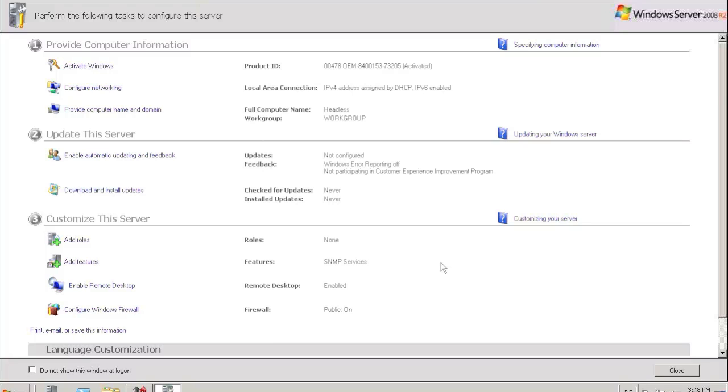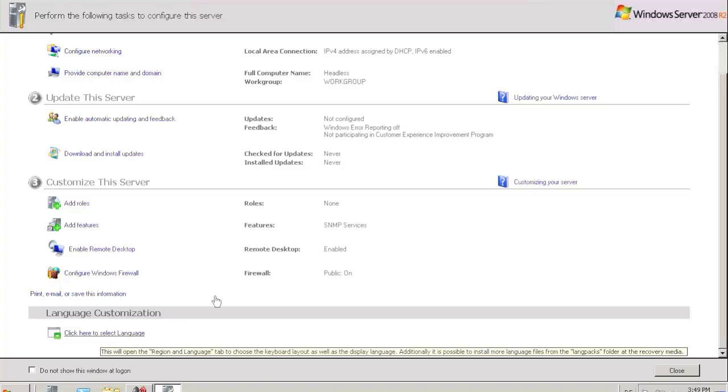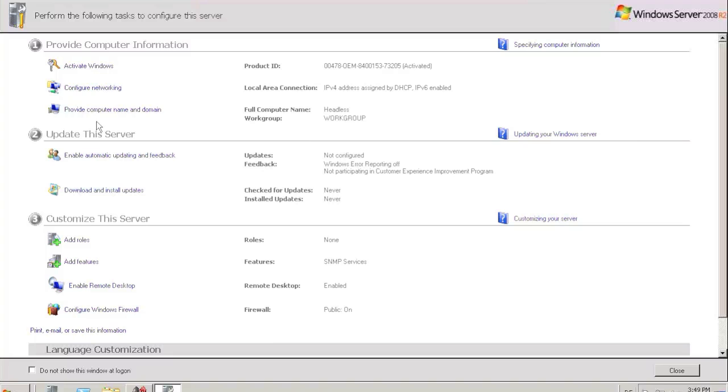As you can see on my screen, we can go to the next step of the customization of the system. For instance, if you like, you can just use the language customization to switch the system to a different language. Or you can go and configure your network if you like, if you don't want to leave it as standard, which is named as headless. And also you can use the other menu items here to do whatever you need to administer the system. Once you're finished, you just press the close button.